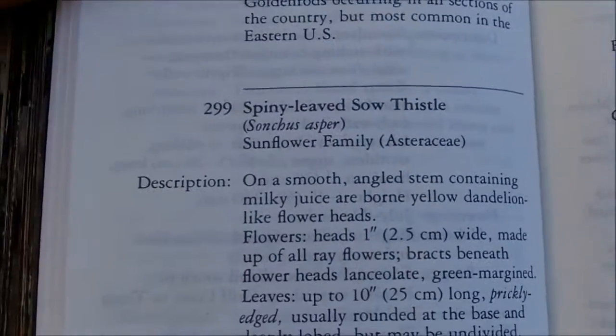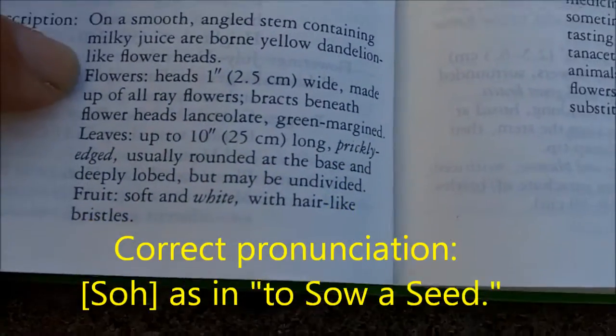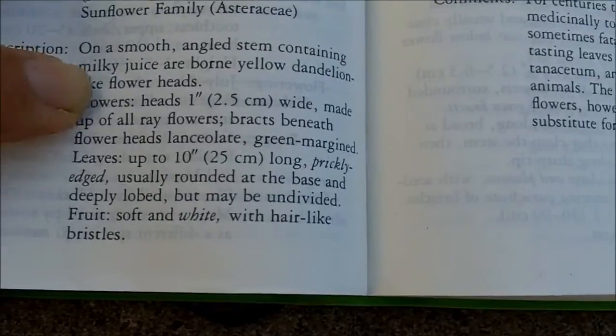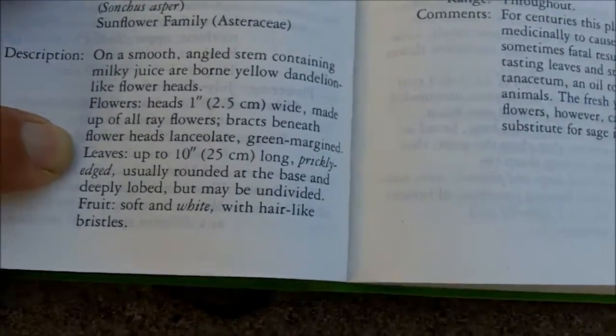In the description it's called spiny-leaved sow thistle. It's in the sunflower family. Flower heads are one inch, dandelion-like flowers. Milky juice, borne from yellow dandelion-like flower heads.